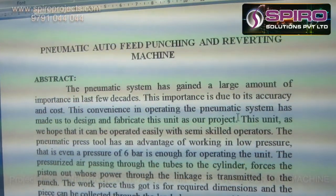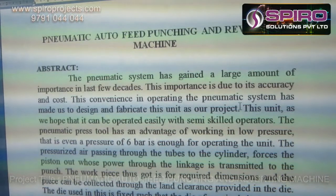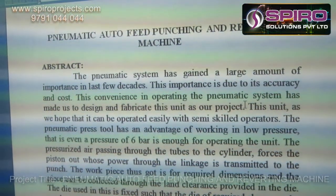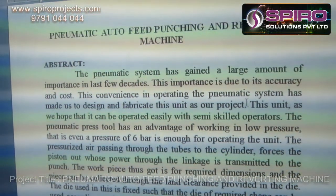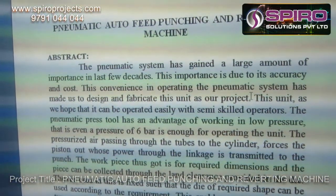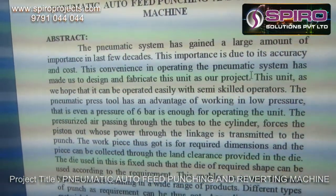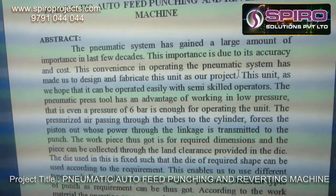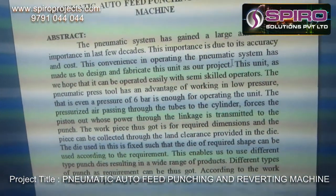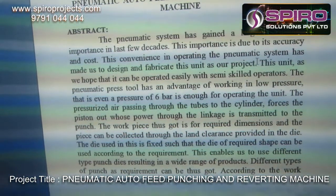The main objective of this project is to highlight that the pneumatic system has gained a large amount of importance in the last few decades. This importance is due to the accuracy and cost of this system. We hope that it can be operated easily with semi-skilled operators. The pneumatic press tool has the advantage of working in low pressures — even a pressure of 6 bar is enough for operating the unit.